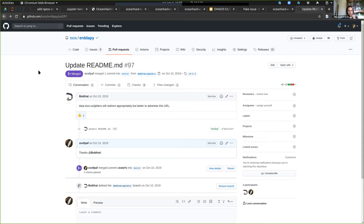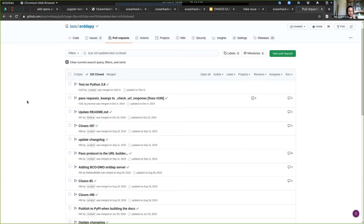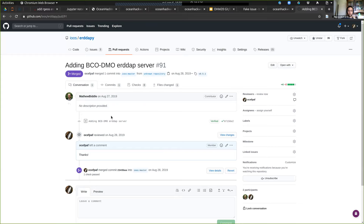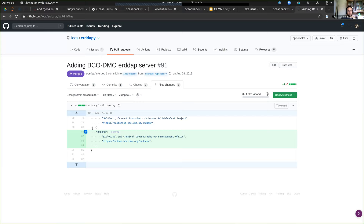This other PR was sent by Matt Beedle, one of our helpers. He didn't leave a description — I always leave a description because it makes the life of the reviewer easier. But his change was simple: he just added the BQDMO server to the list of servers. Again, small chunks, small changes to make the reviewer's life easier.